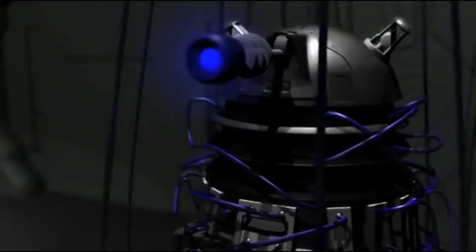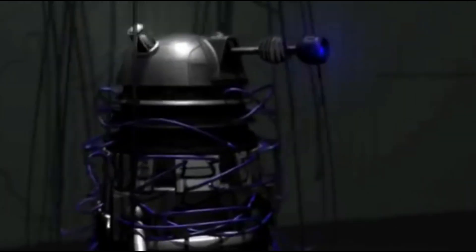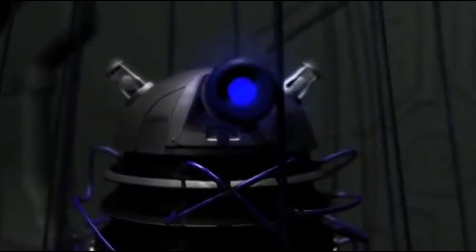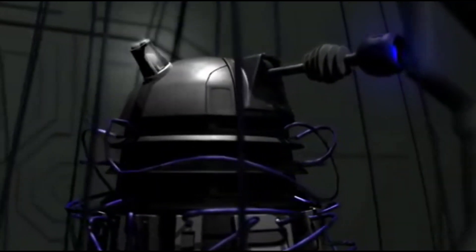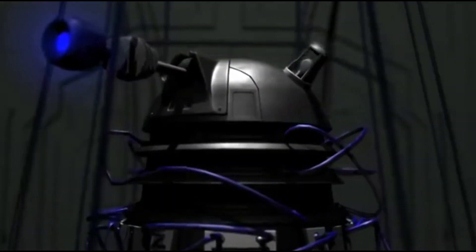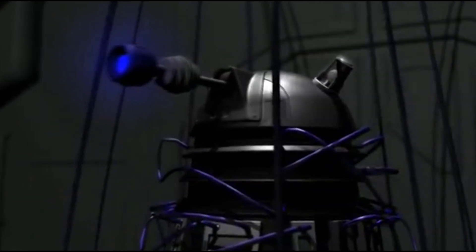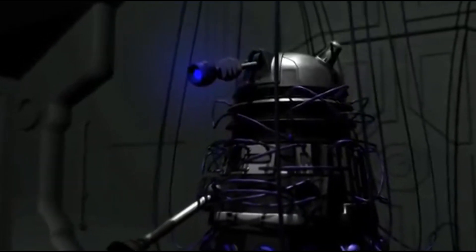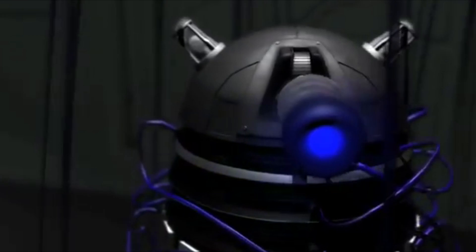Greetings, loyal YouTube followers. Dalek Dave here. As you can see, I have been repaired by Therese after being exterminated by pro-Jody Daleks. But I am now fully operational and ready to exterminate Chris Chibnall.